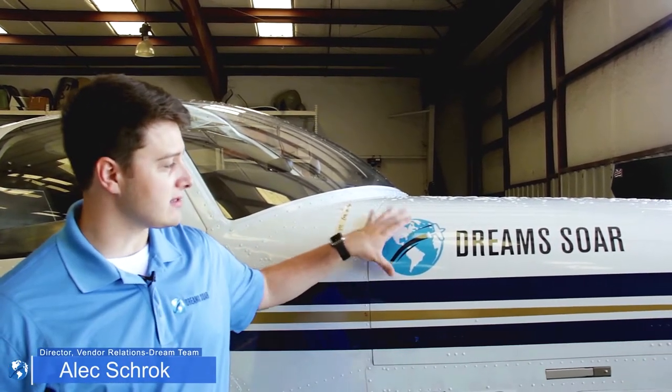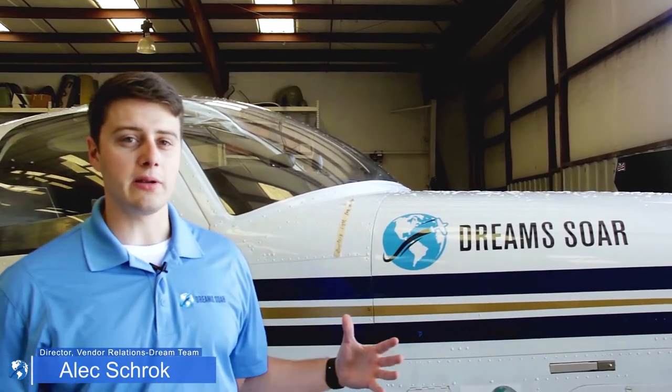As you can see, the aircraft has this one DreamStore decal here, but by the end of it we're going to have anywhere between 30 to 41 different logos on this aircraft for all our partners and all the people that have supported us to get to where we are today.